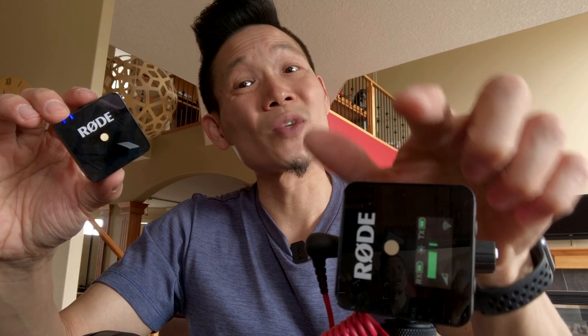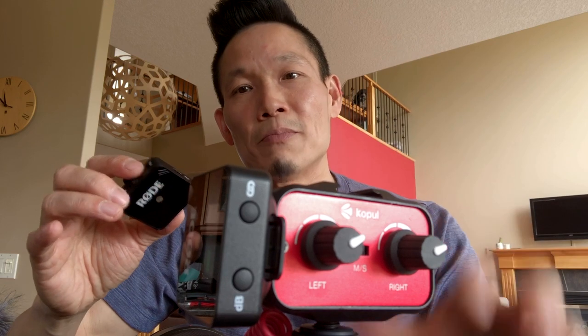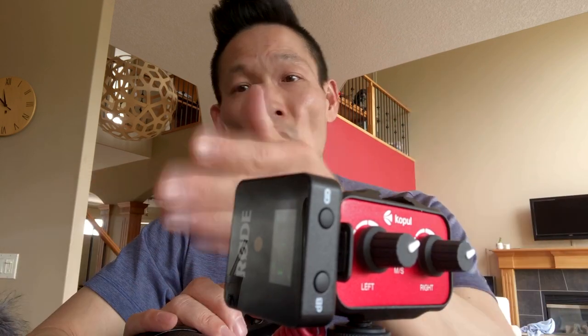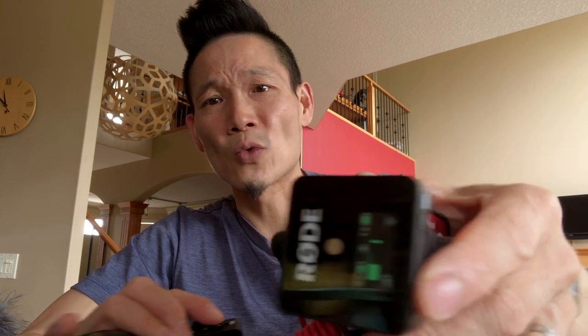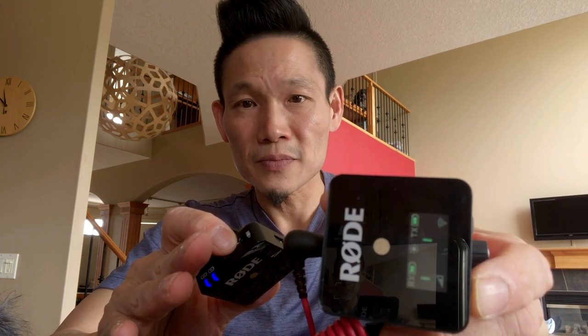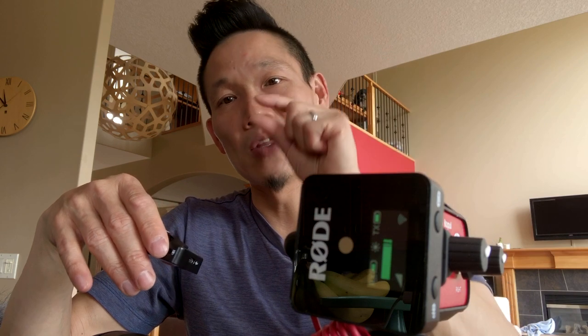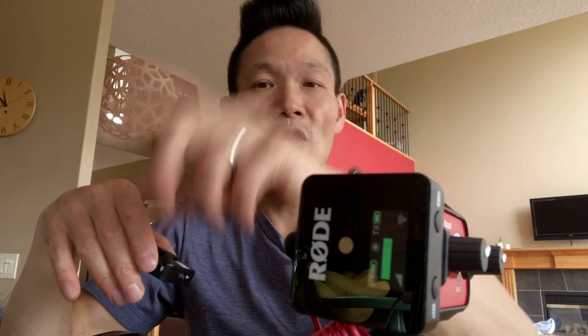There is another button on the receiver that, unlike some of the competition, allows you to attenuate the signal if it's too hot for your DSLR, mirrorless camera, or iPhone. The dB button cycles between full, minus 12, and minus 6. If you're going into your iPhone or smartphone, I suggest trying minus 12 for the lowest signal. On my Sony a7 III, I found that minus 6 dB works really great, but you have to experiment and figure out what works best for your noise and sound quality.